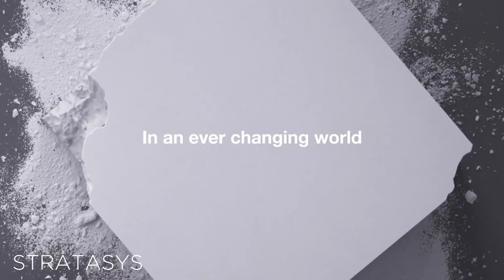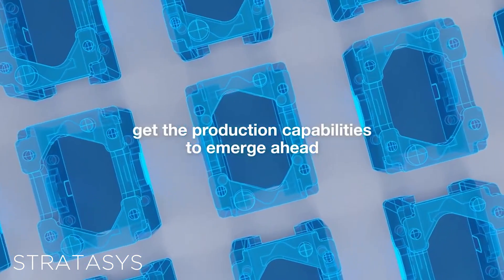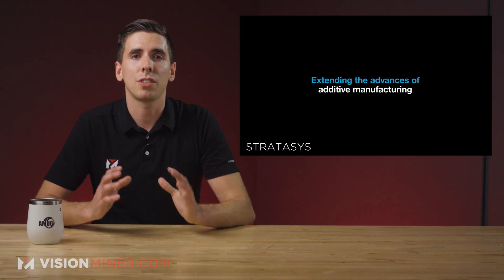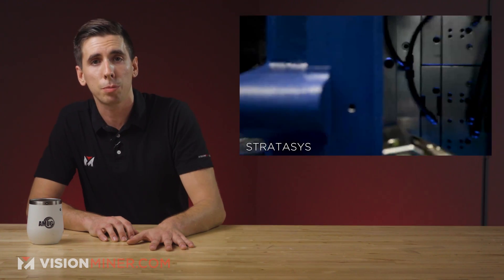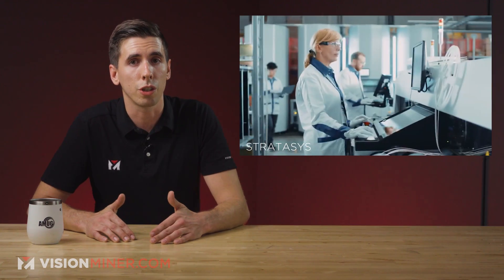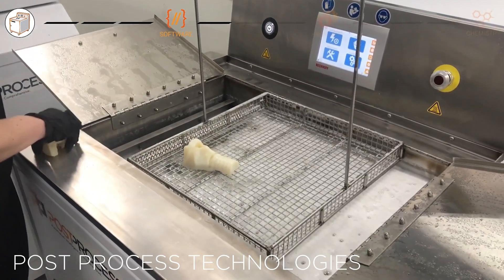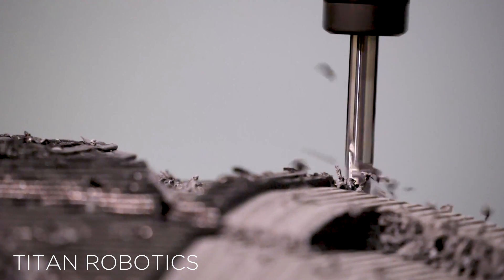Moving right along, we've got Stratasys, and they announced a partnership with Dimension to create what's called a reference architecture for production-scale additive manufacturing. Basically, it's an additive manufacturing-based step-by-step process that uses both Stratasys printers and Dimension's post-processing systems to create end-use parts, with both companies looking to leverage their large networks to make their end-to-end solution available worldwide. Carbon Inc. also announced a similar collaboration with Post Process Technologies to incorporate their resin removal technology with Carbon's platform.